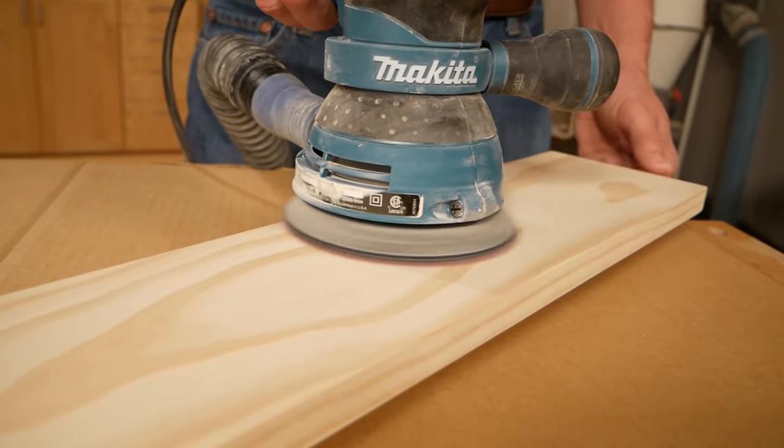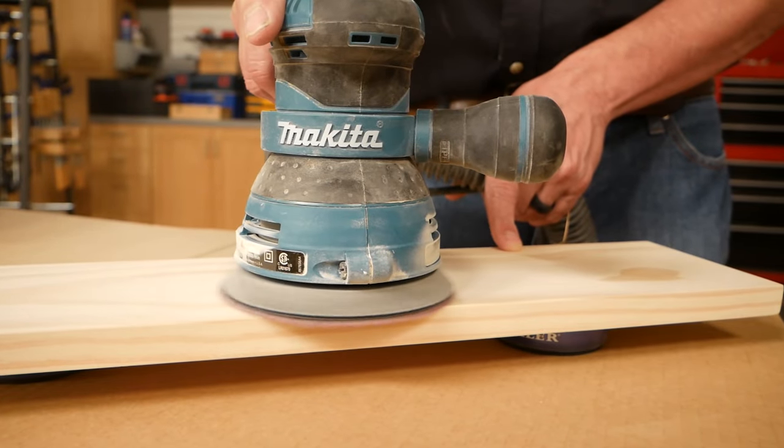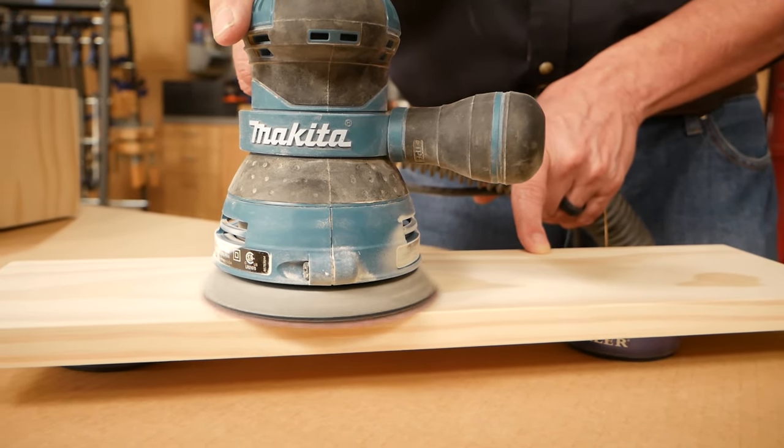Remember, as you advance to each finer grit, your goal is simply to remove the last grit's scratches and sanding marks.